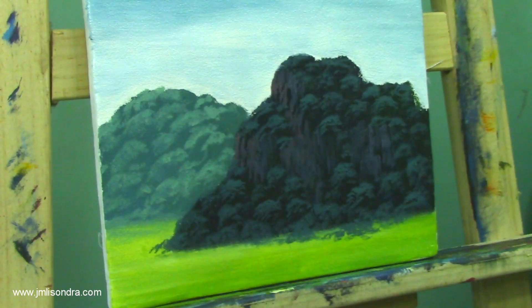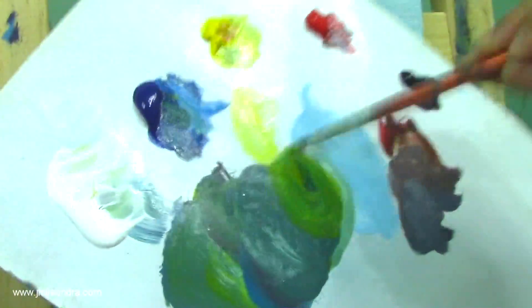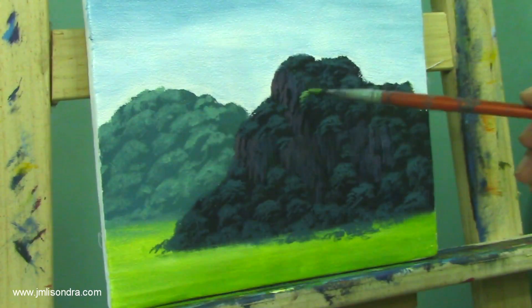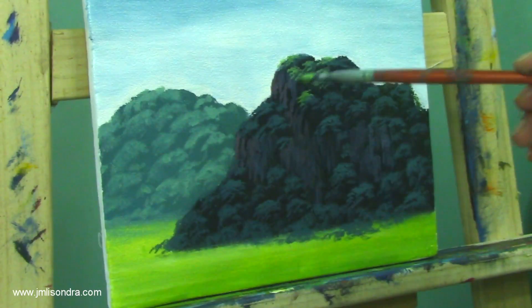I'm going to add the highlights. I'll do the trees or forest first. I'll add yellow to the color, then add white to make it lighter — more yellow and white. Then add the highlights on top of the darker color trees I did earlier, using the same tapping technique, doing it one by one.